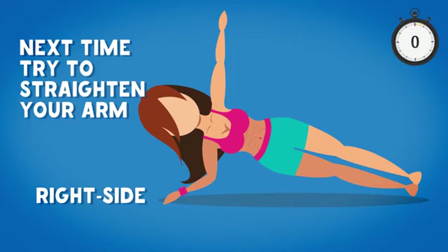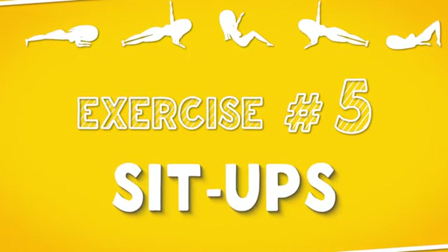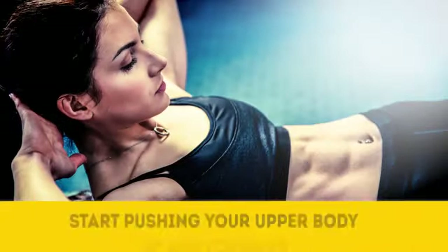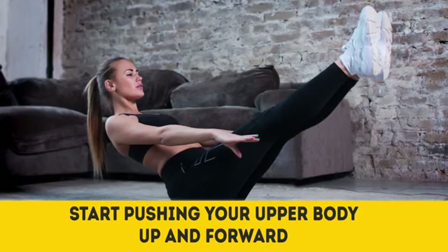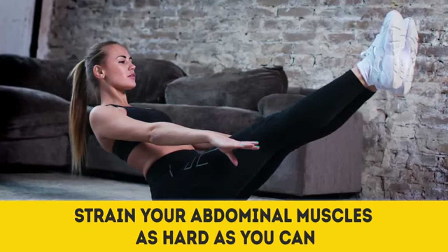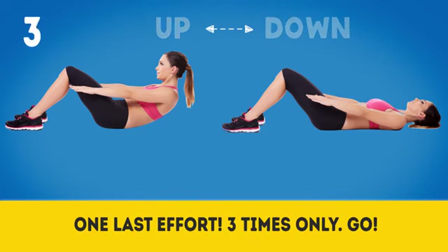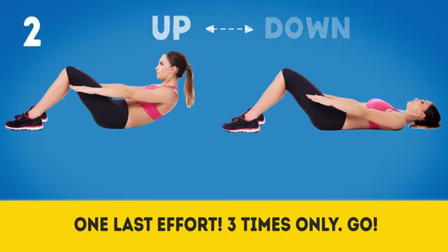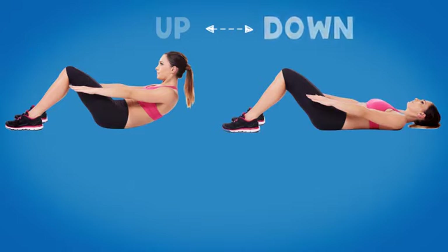Three, two, one — you are amazing! Last but not least, exercise number five: Sit-ups. Lie down on your back and start pushing your upper body up and forward with your arms straight in front of you to a semi-sitting position. Strain your abdominal muscles as hard as you can and repeat three times. Every bend makes the muscles of your upper belly stronger. You're almost there — you are my hero!